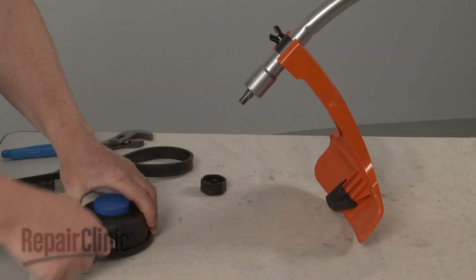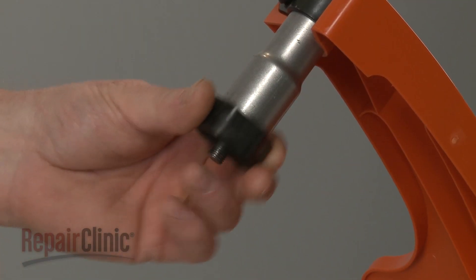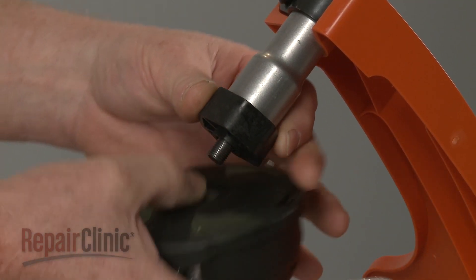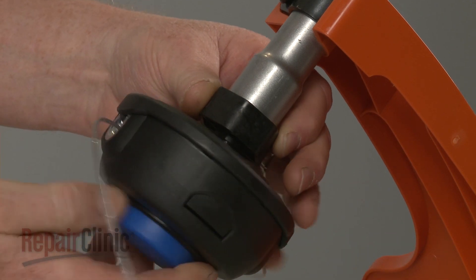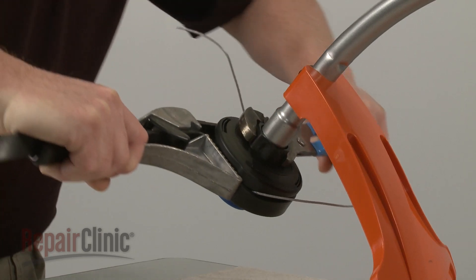Before you install the new trimmer head, make sure the dust cap is in place. Now thread the new head clockwise onto the drive shaft. Use the strap wrench to tighten.